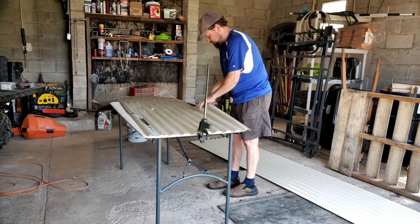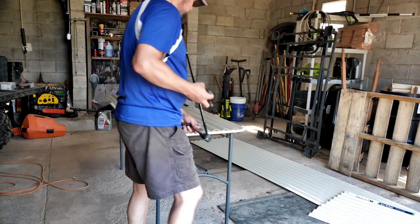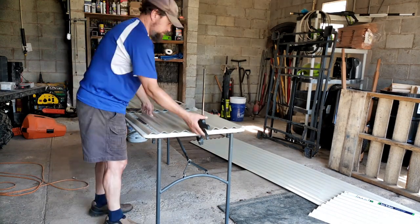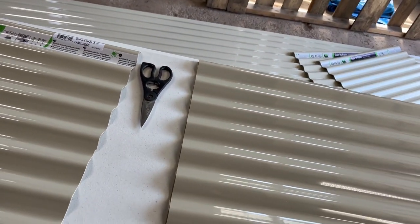I was struggling with the scissors doing it by hand, so now I've got the cut-off tool. It's pretty close at one end but not exact, so I've got that clamp holding it together with the factory edge down at the 30-inch mark. Now hopefully I can go across there much easier. This method seemed to work much better — I've got the first one cut, lined up so I can cut along the back edge.